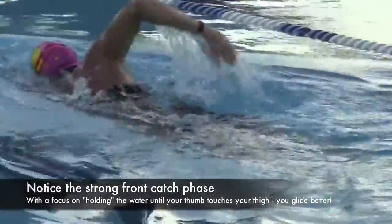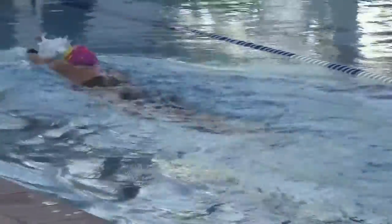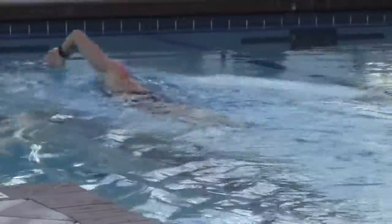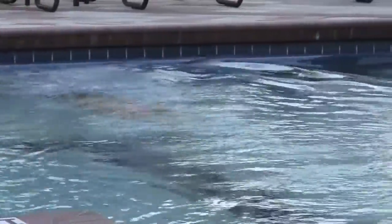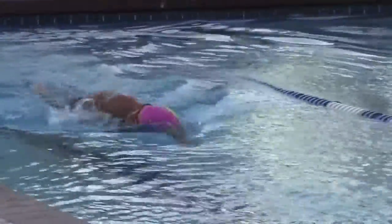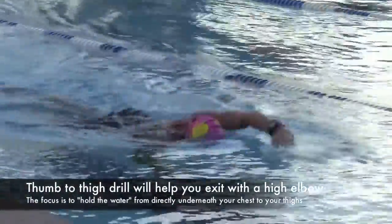There obviously is an overemphasis on the back 90 at this point, because you don't want to pull out of the water until your thumb touches your thigh — that way you capture the water at the front. She catches the water right here and holds that handful of water all the way till it touches her thigh.